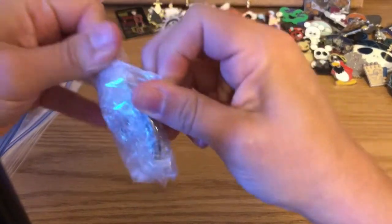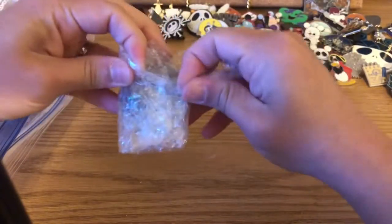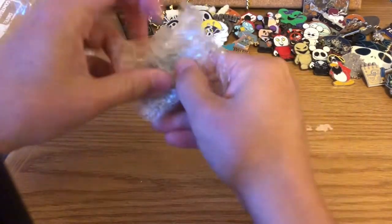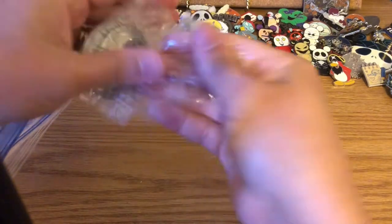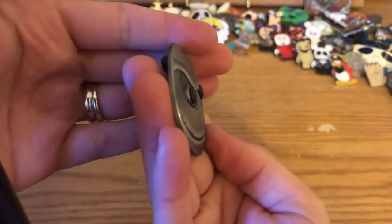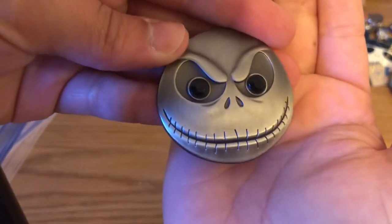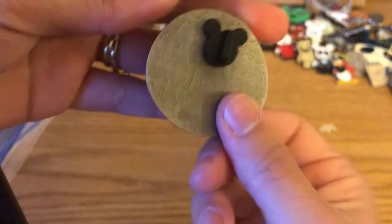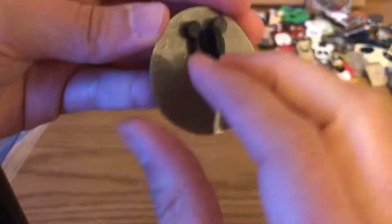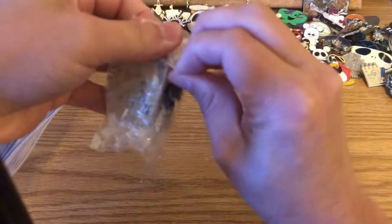Next is a 3D-type Jack pin — jewel black jewels for his eyes. He stands out on the side, has that sly grin, and is in good shape. It will be for sale since I don't collect 3D pins — that's just my personal preference. They are very pretty pins, I just don't like that they stand out on my board.